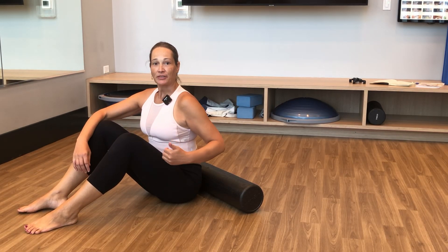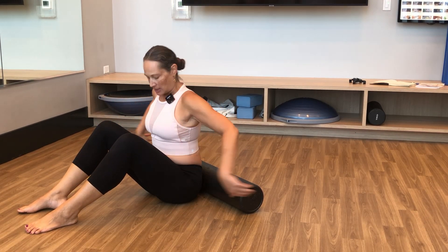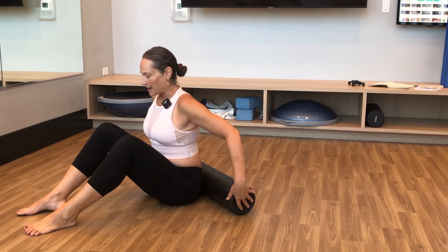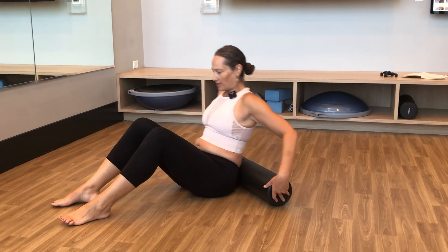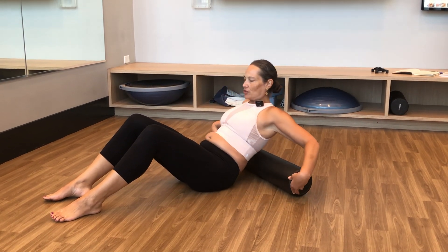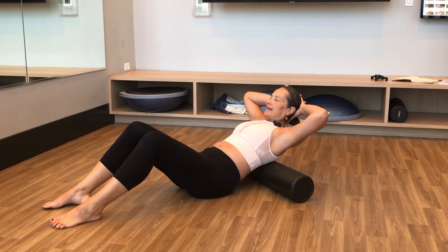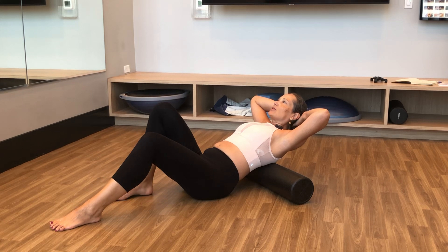Moving up the body into the torso, the lats and the mid-traps. Placing the full roller behind my back, slowly lowering myself down — I'll begin a little higher, in the mid-back range. Basketing hands behind the head to support the back, and walking my heels toward my hips.